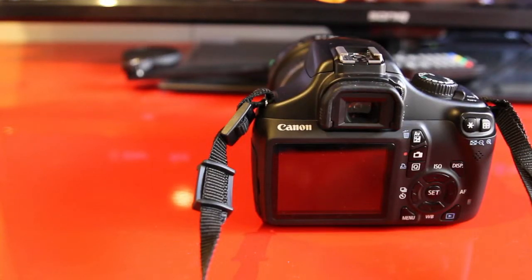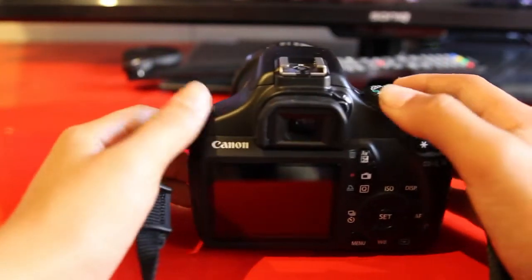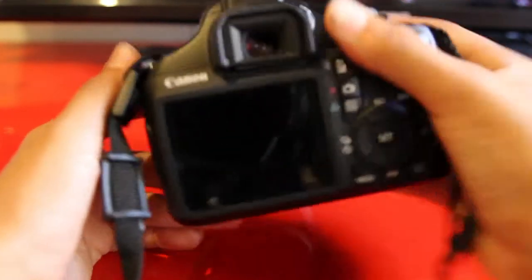Hey guys, it's me Jono and I'll be showing you a video about how to do the air painting that a lot of people seem to be doing now. I can't actually show you how to do it in the video, but I'll show you what settings you need on the camera and I'll show you some pictures I took from the other night, because it's currently daytime and you need it to be night or in a really dark room.